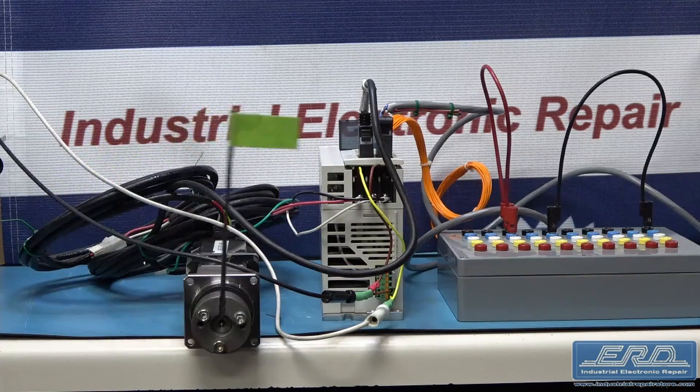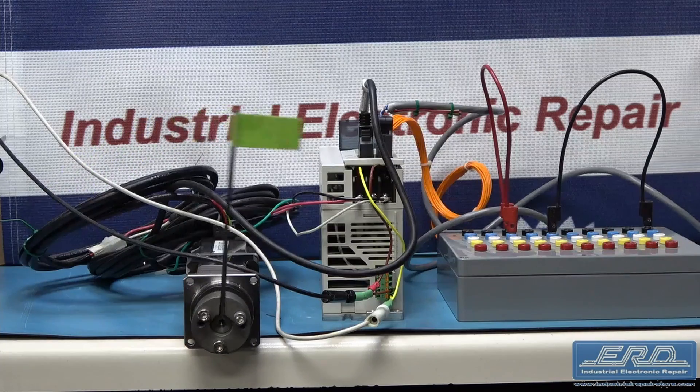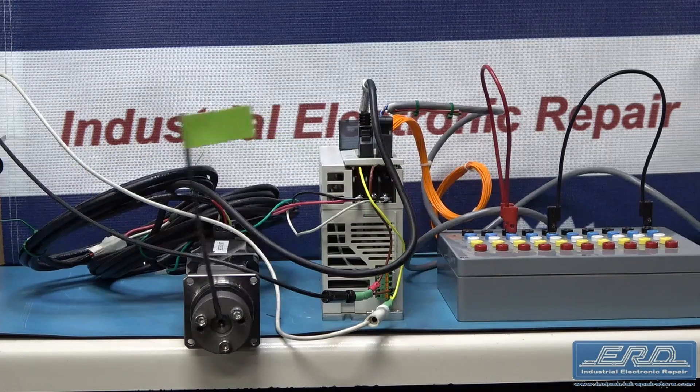At ERD, we rebuilt hundreds of these drivers of all the various versions and current output sizes. We have a number of Mitsubishi test motors to match to most of the versions, and as shown in the video, we are testing this driver using one of those motors.